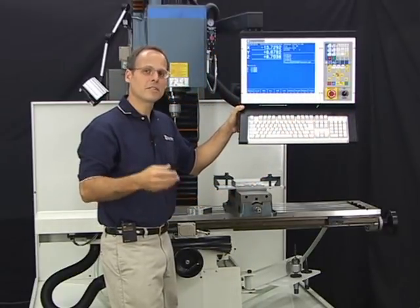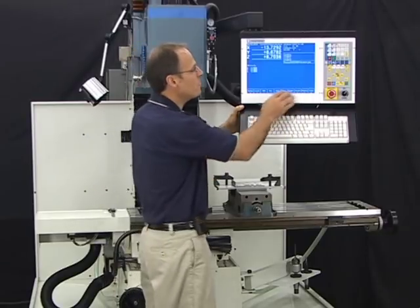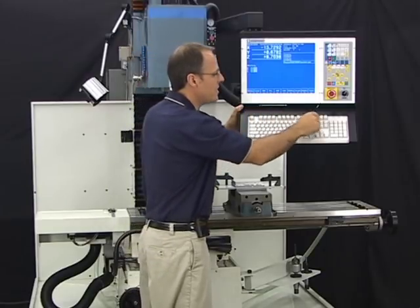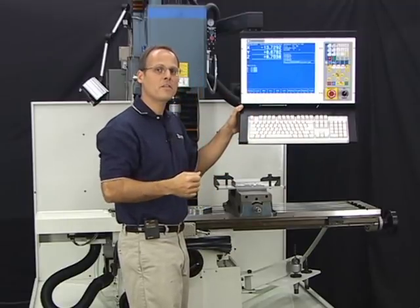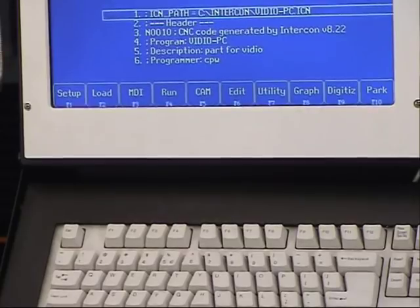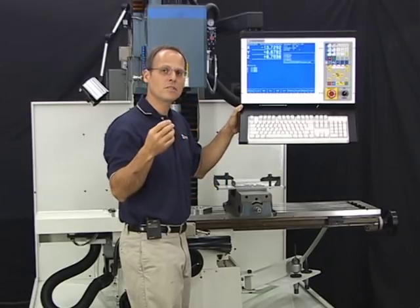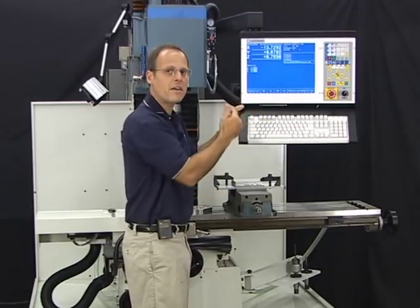These controls allow you to override the program feed rate and spindle speed on the fly. If it's machining too fast or too slow, you can adjust it with the knob. To set zeros, set up tool libraries, and program parts — that's all through the software, navigated with the function keys on the keyboard. Right now we're at the main menu, which comes up after homing, with choices like set up, load a job, MDI, run a job, and computer-aided machining.